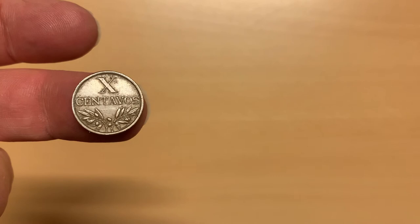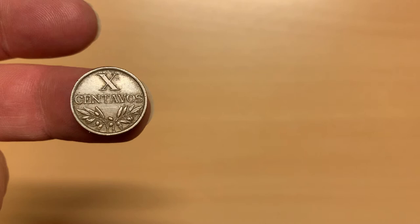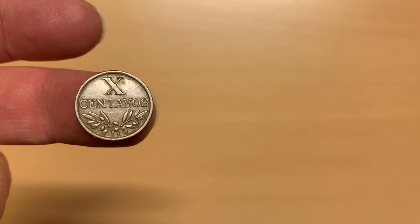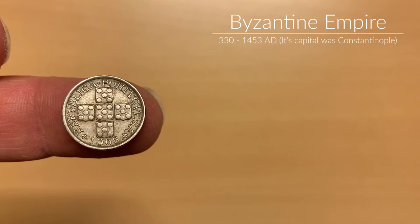The first coin is from the series minted between 1942 and 1969. It is bronze, and on the reverse, we see the denomination at the top in Roman numerals — X, 10 centavos — above a pair of olive branches. Underneath the olive branch on the right-hand side, in tiny lettering, is the signature of the engraver. The obverse features five escutcheons, or shields, forming the shape of a cross, each one displaying five besants. The original besants were gold coins produced by the Byzantine Empire, but the ones on the Portuguese coat of arms are traditionally silver. The date of mintage, 1968, is at the bottom.